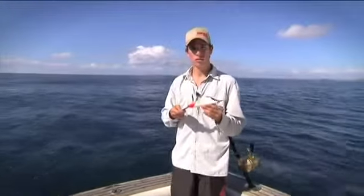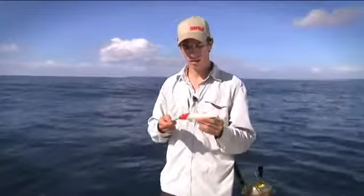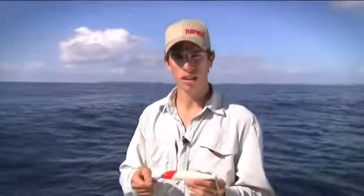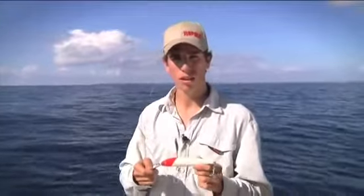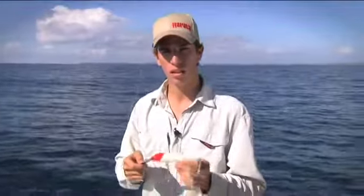I'm going to show you quickly how to tune your Rapala CD Magnum. All Rapalas come out of the box ready to swim straight, but sometimes after a big fish the lure will cop a whack and it won't swim straight again. You'll find that out when you put it back out and it's blowing out either side.